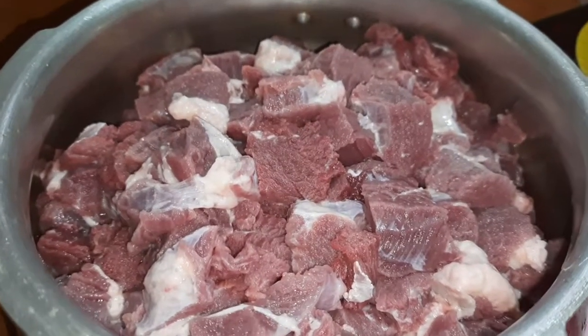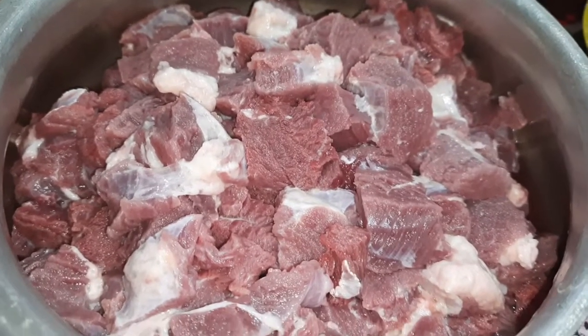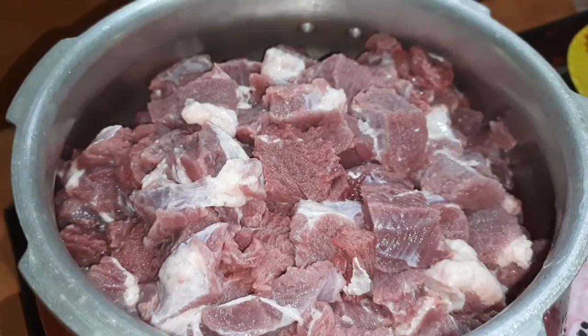Hello friends! Welcome to the Wayway Shoppella YouTube channel. I am going to make a beef fry. Let's try this.